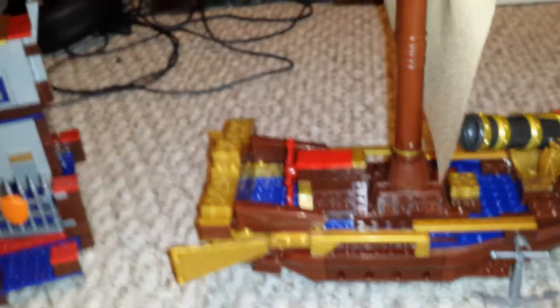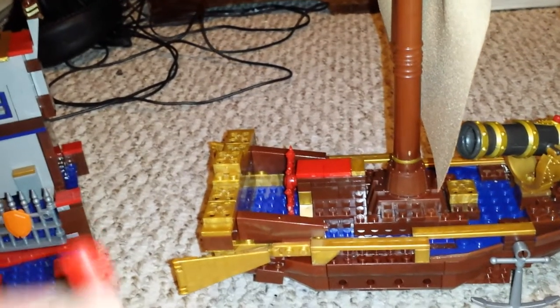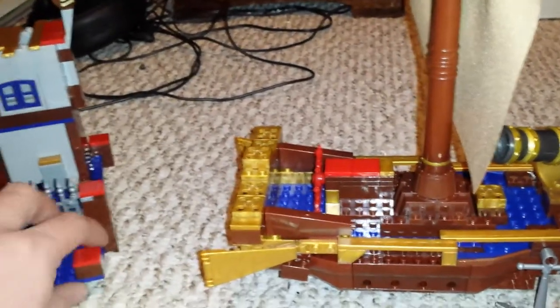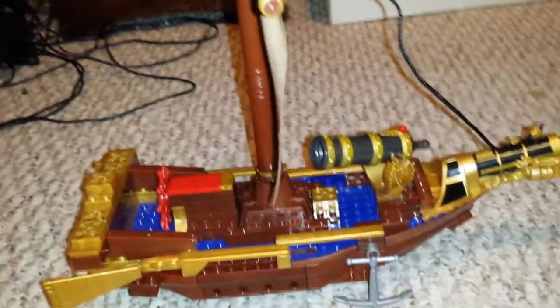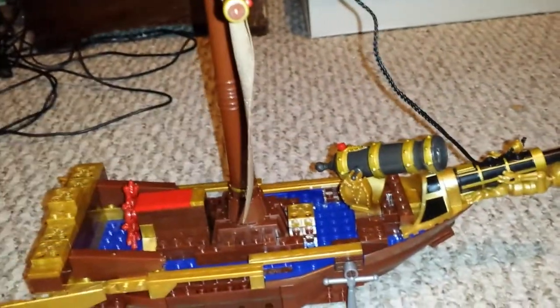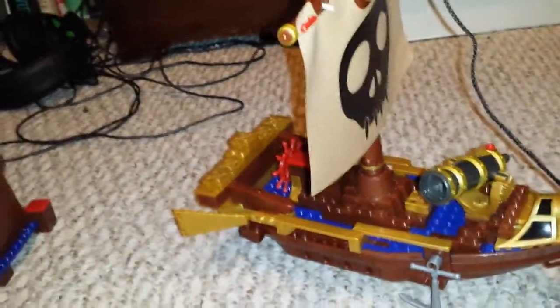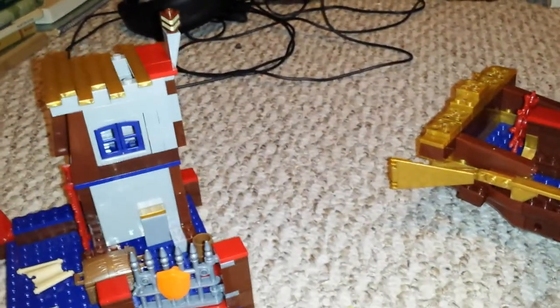So I want to get Flint's ship next and put that next to it — I think that would be pretty cool with the pirate ship next to Flint's. And I'd like to get Shark Fins too; I want to get all the ships.